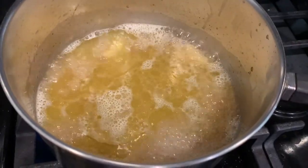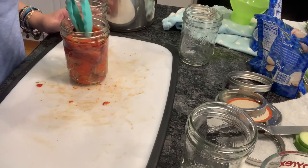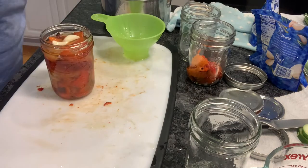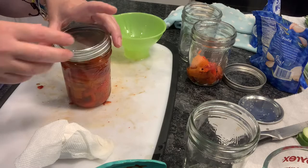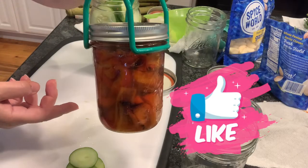Make your brine, load those peppers into your jar, fill the brine in leaving a one inch headspace. Make sure you get some of those garlic cloves in there, clean that rim with some vinegar. Get that lid on finger tight and then we're going to water bath it for 15 minutes.